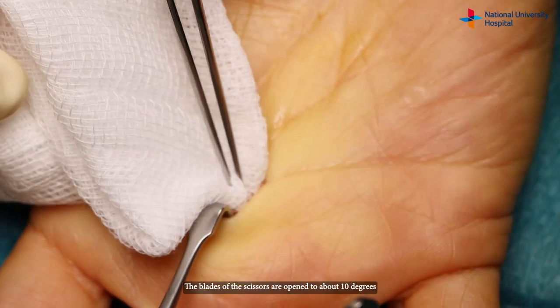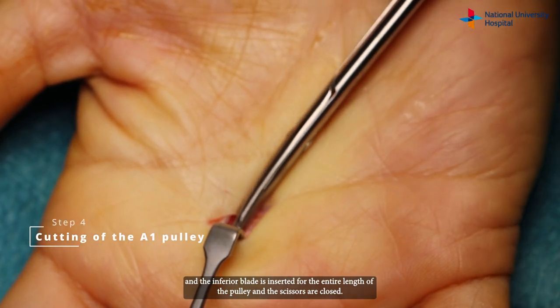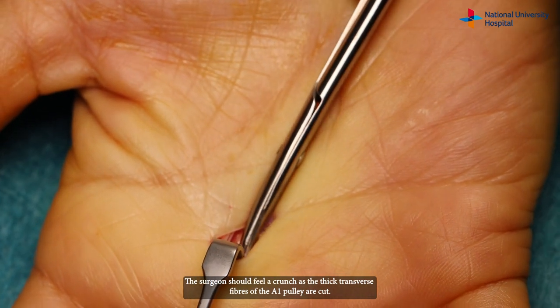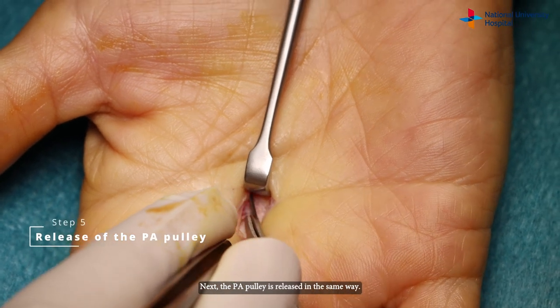The blades of the scissors are opened to about 10 degrees and the inferior blade is inserted for the entire length of the pulley and the scissors are closed. The surgeon should feel a crunch as the thick transverse fibers of the A1 pulley are cut. Next, the PA pulley is released in the same way.